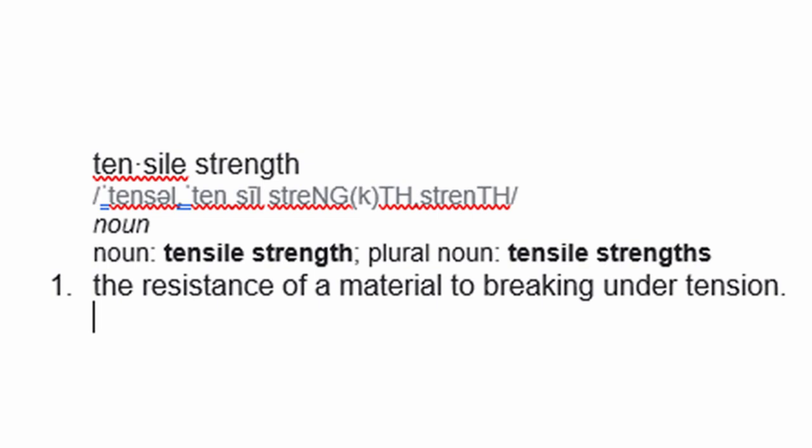For brass players, this simply means that a player with thin lips will have less ability to keep their lips from being blown apart inside a large exposed area than a person with fleshy lips would.